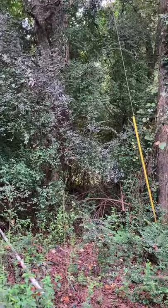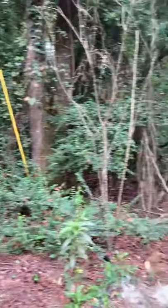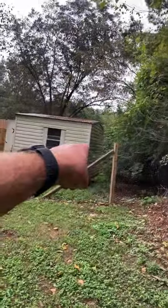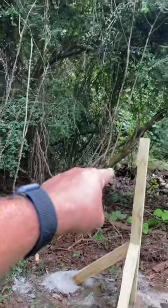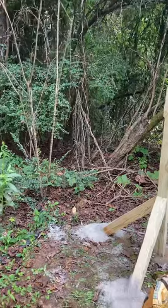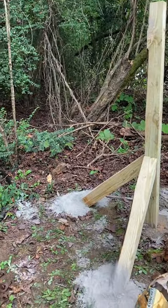I guarantee within the next five years we're going to have tree limbs drop because of storms and crush it. That's okay — for the location and fortunately it's a short run, and we're doing it for chickens. We're going to have fencing going all the way to there.